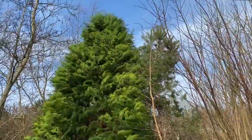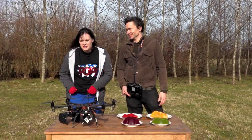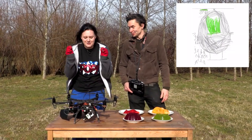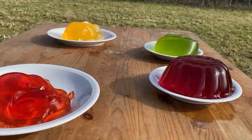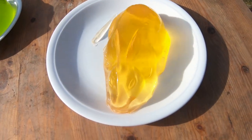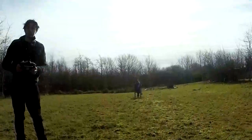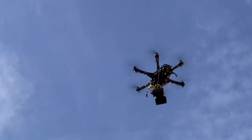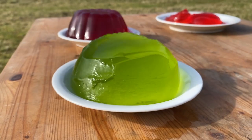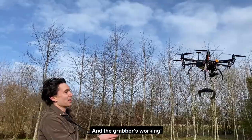We're here in a field on a very windy, probably not ideal drone-flying day. It's so cold - I literally have three jumpers on - but we're going to test out Daniel's invention idea. We've got the drone, we've got the grabber, we've got the jelly. What could possibly go wrong? Let's grab some jelly!